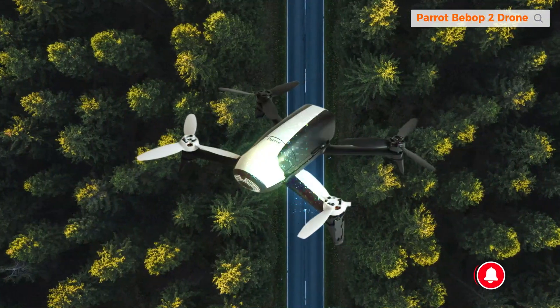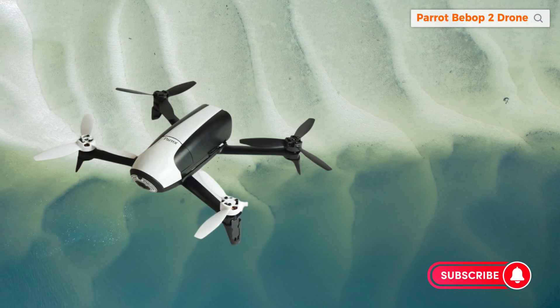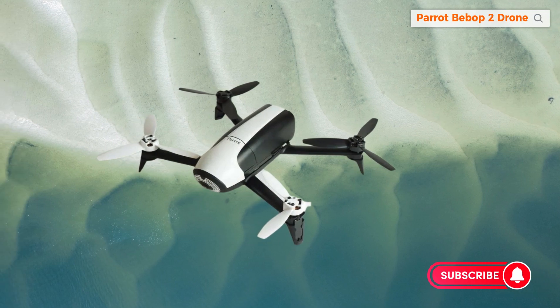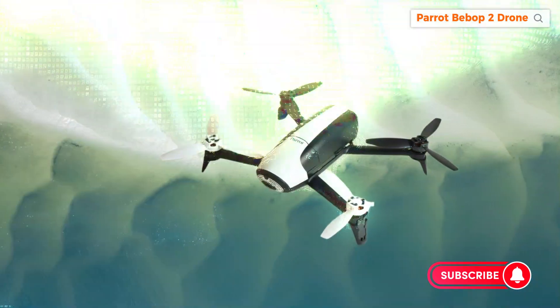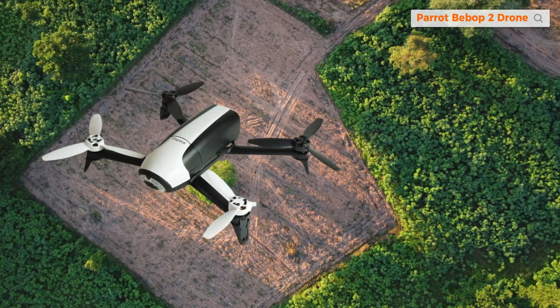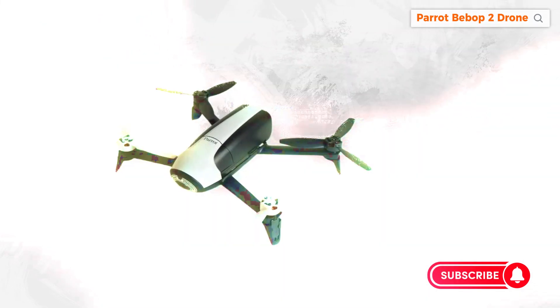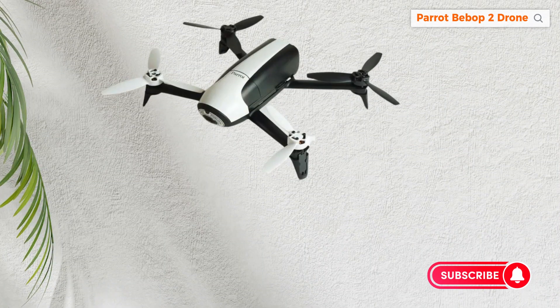In conclusion, the Parrot Bebop 2 is not just a drone — it's a companion for capturing moments from new perspectives. With its user-friendly design and impressive features, it's an ideal choice for both intermediate users and enthusiasts. Feel free to reach out with any questions or drop a comment. Your journey to the skies awaits.